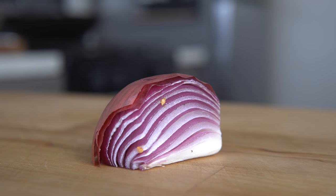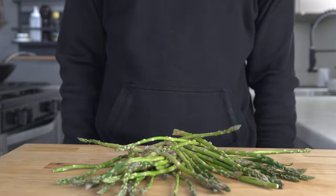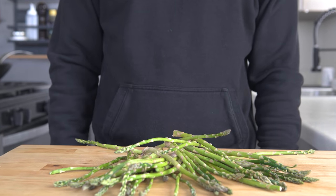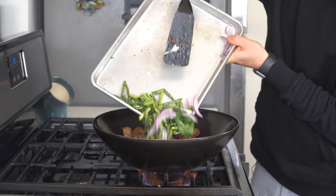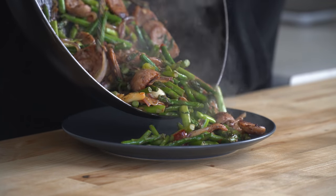Where some may see a crusty quarter of a red onion, a wrinkly old green pepper, and some uninspired asparagus, I see a rags to riches story of a beautiful lunch waiting to happen. How is this possible? Well, due to understanding the basics of stir-frying.